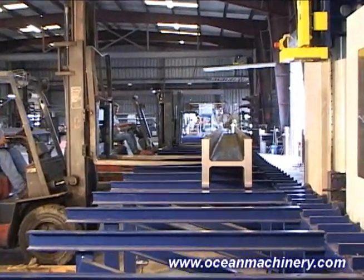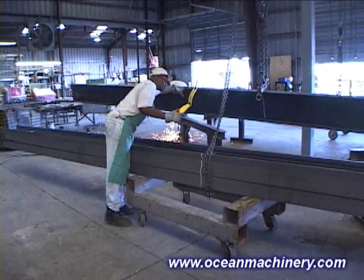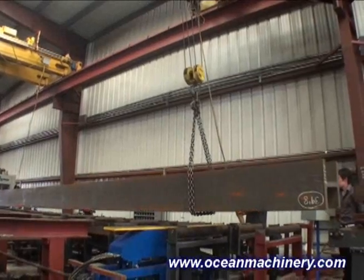This means that you no longer tie up your overhead cranes that result in having your labor standing around idly, waiting for their turn to use the cranes.